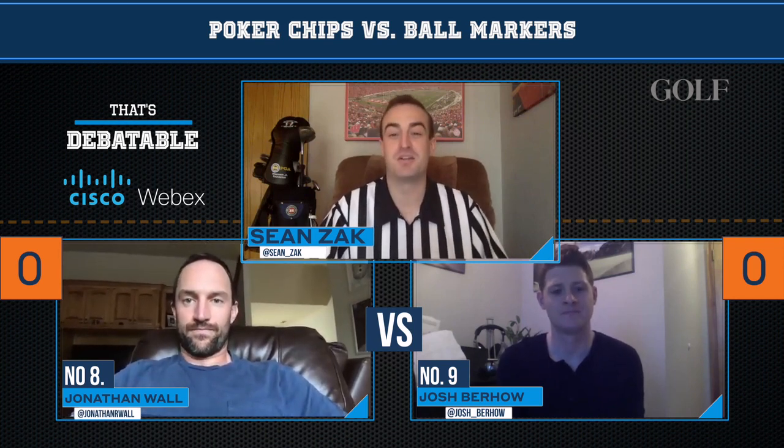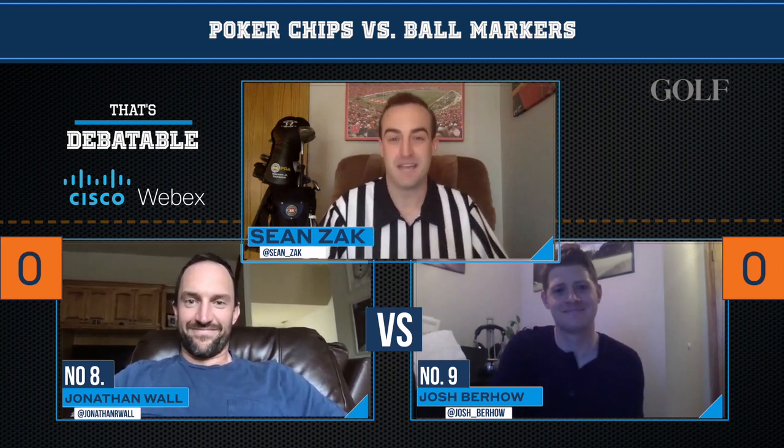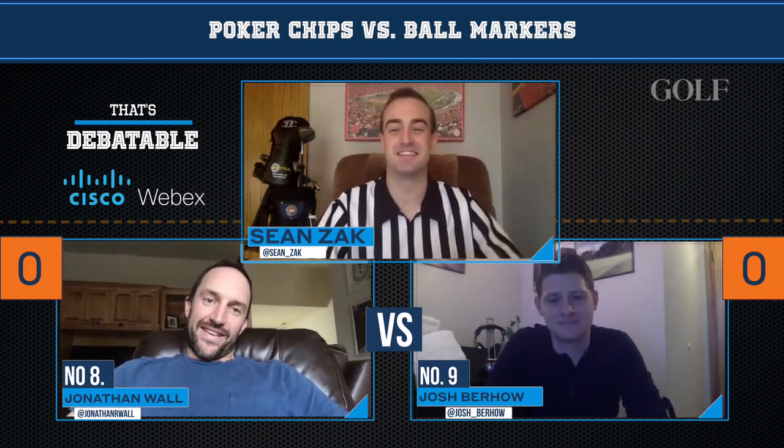Welcome back to That's Debatable. Today's debate, powered by Cisco's WebEx, is all about marking balls on the green — poker chip or ball marker. We've got Josh Berhow, a Vikings fan, going up against Jonathan Wall, a Cowboys fan. Both of you, when it comes to the NFL debate, are both wrong — it's all about the Packers. But this is all about golf. Jonathan, you are the higher seed. Would you like to go first or second? I'll go first. All right, let's hear it. 60 seconds.